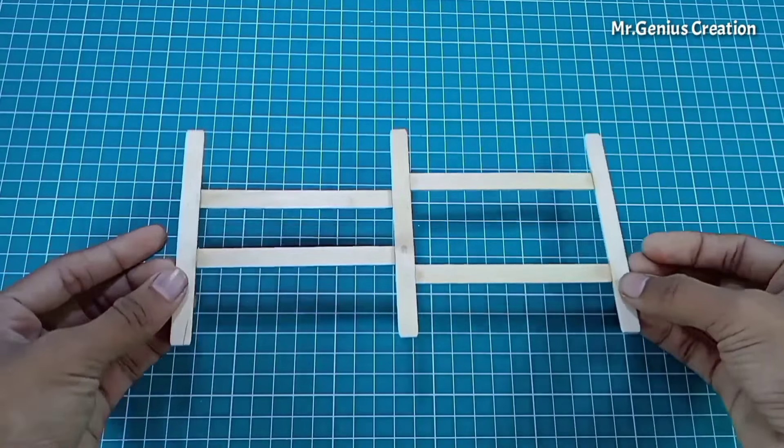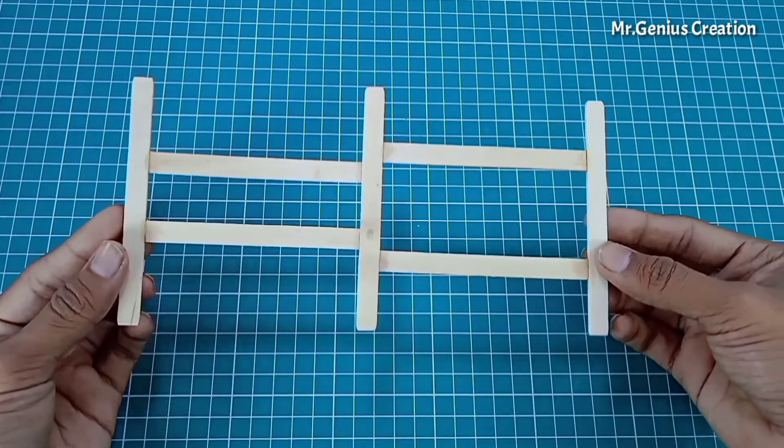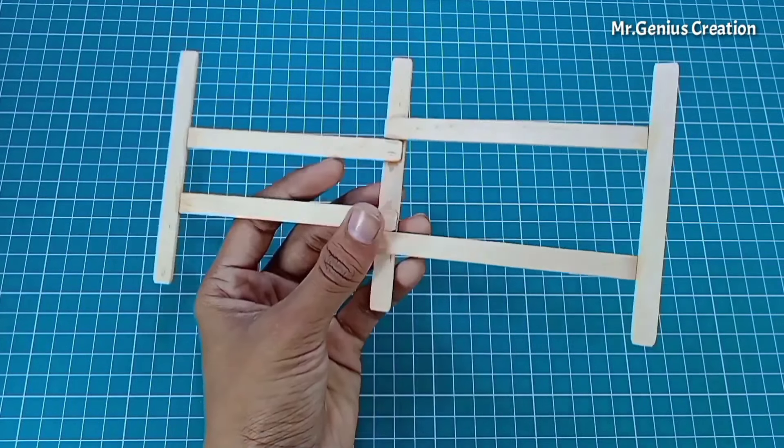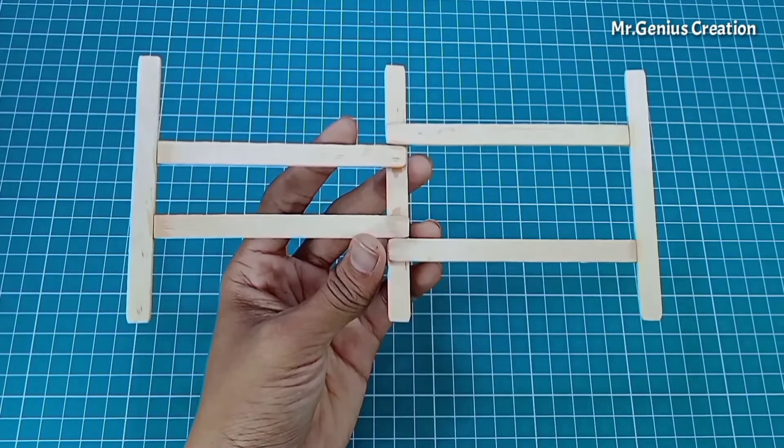I have made this frame but it is very thin and will not be able to support the car's weight. So we will add more ice cream sticks to reinforce it.